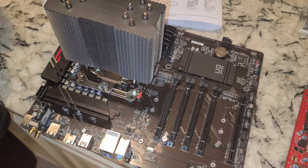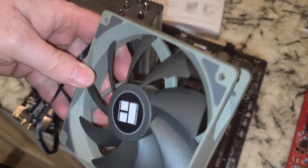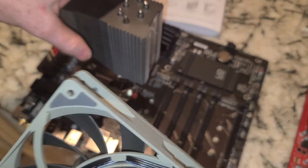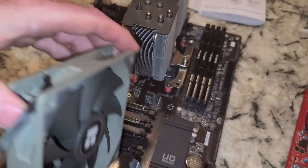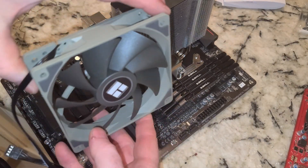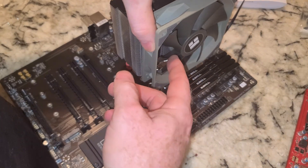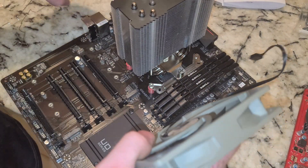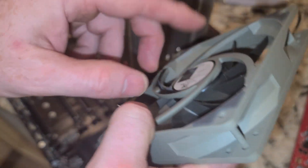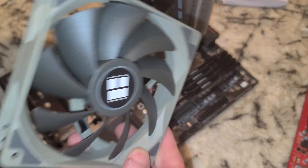Here's our fan — intake side, exhaust side. If we rotate this, let me just put it in place. This is the intake side, so it's sucking in cool air and blowing it across the heat sink. The fan exhausts the air through the heat sink and out the back. That is the orientation we want.